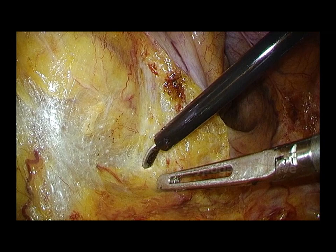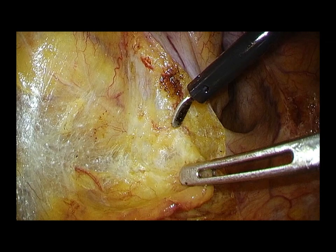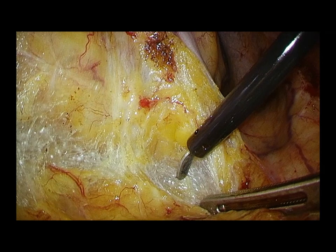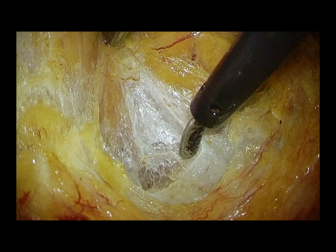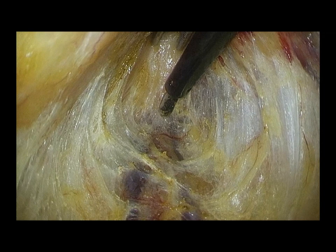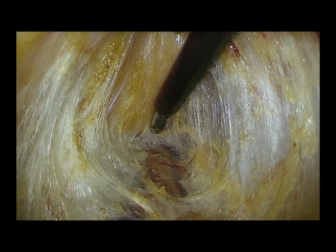The hypogastric nerves are identified and carefully preserved behind the rectosigmoid. The pre-hypogastric nerve fascia is incised and opened between the hypogastric nerves to enter the presacral space. The avascular presacral space is dissected as coldly as possible by sharp dissection.